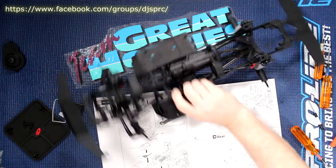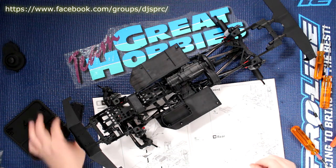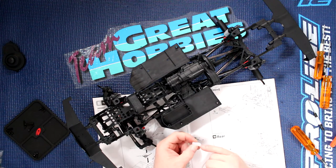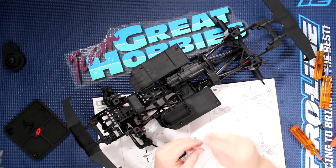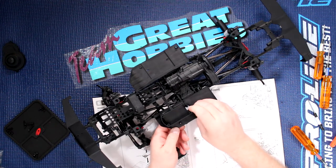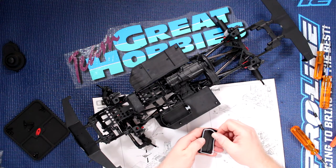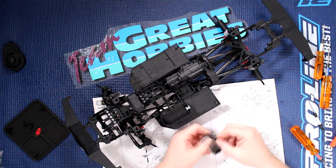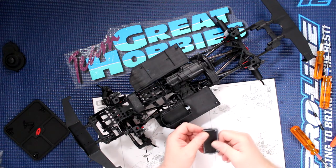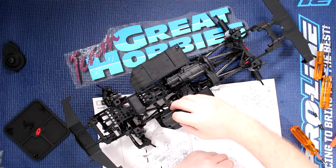We'll get to the point where we can put the electronics in and then we'll have a functional 100% rig running. Now we have our bumpers on — it's starting to look like a rolling frame. Now we're going to do our receiver box. There's a side gasket here basically to run your wires to it and keep it waterproof. You find the middle hole, push it down, and there's another gasket in the shape of the top of your receiver box — it has a channel that it sits in. Make sure it's seated and you just put it on top.